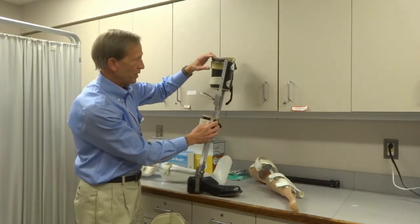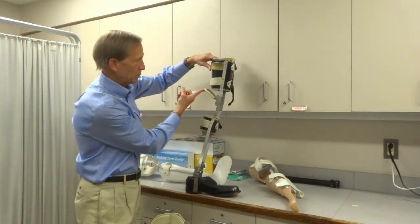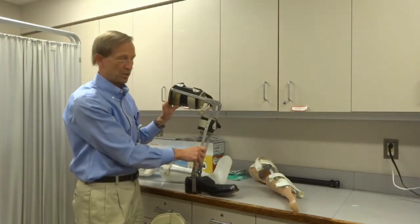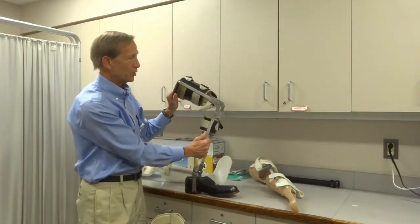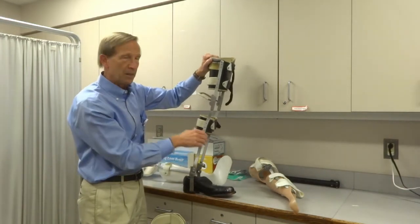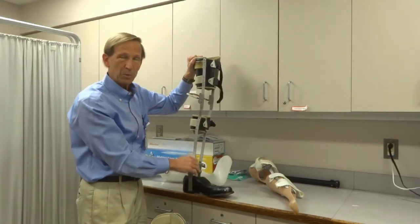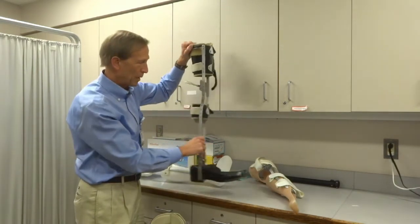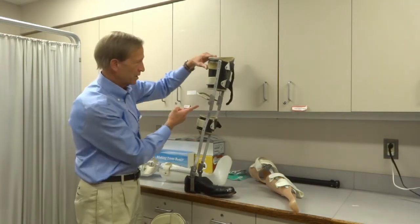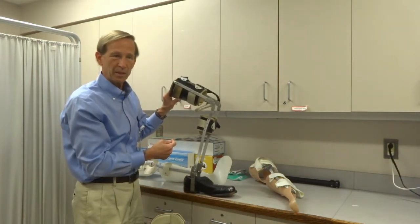This knee joint is even more interesting because it's spring-loaded — we call this a bail lock. When you pull up on this hoop, the knee bends freely, so when you're sitting you can sit comfortably. When you go to stand, click — it locks into position, staying locked when you're swinging your leg and when you're standing. It creates a bit of a stiff knee walking pattern, but it is very safe and very simple. When you want to sit down, you reach back with one finger, pull up on the bar, and it releases to bend the knee.